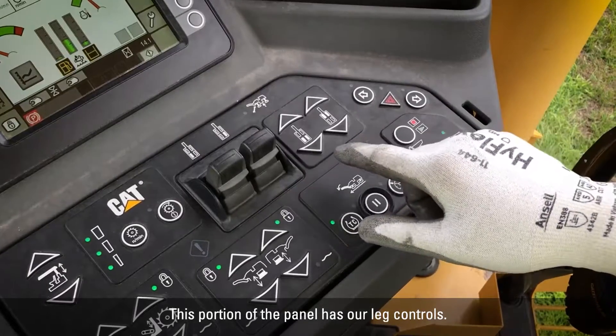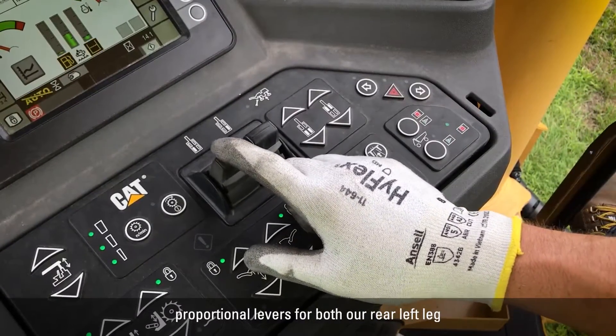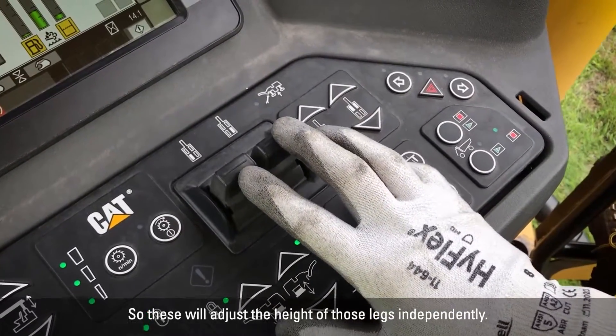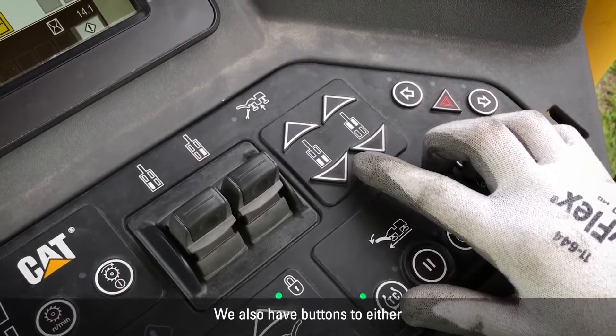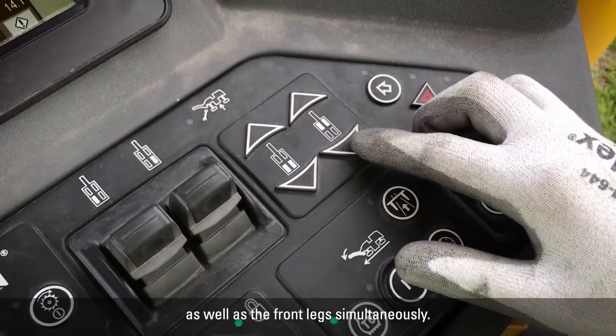This portion of the panel has our leg controls. You can see we have proportional levers for both our rear left leg as well as our rear right leg, so these will adjust the height of those legs independently. We also have buttons to either raise and lower the rear legs simultaneously, as well as the front legs simultaneously.